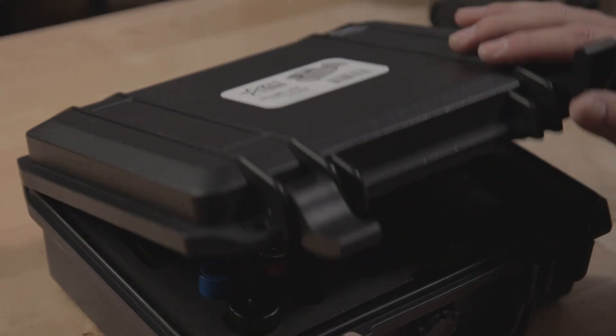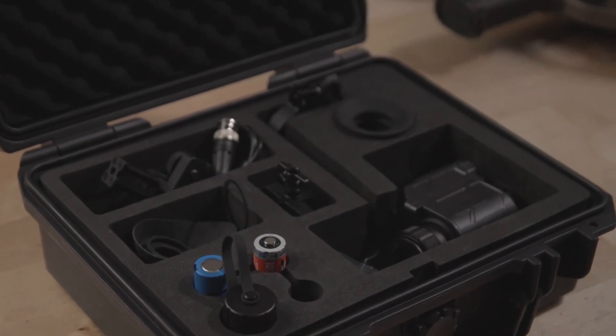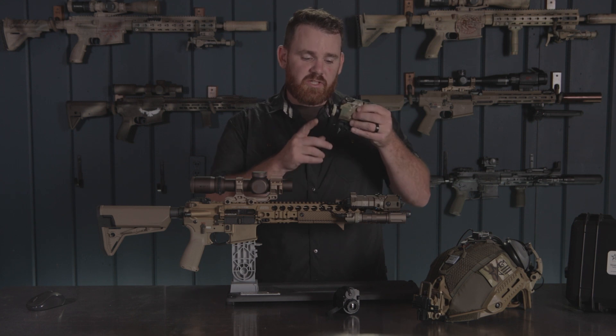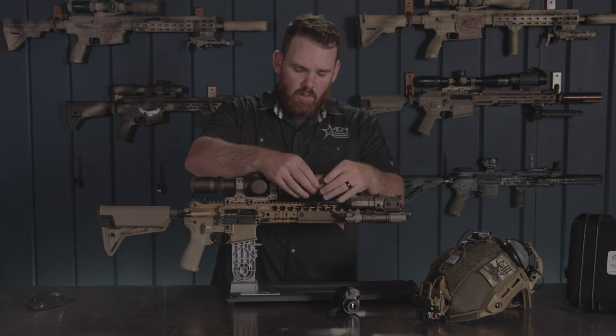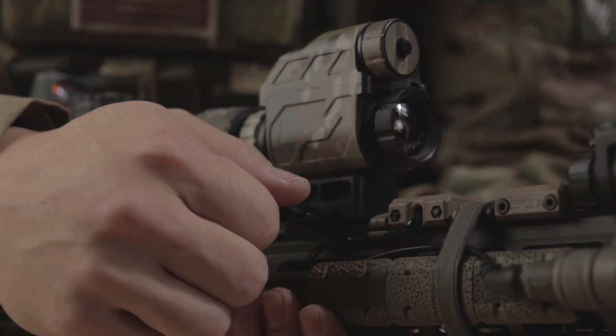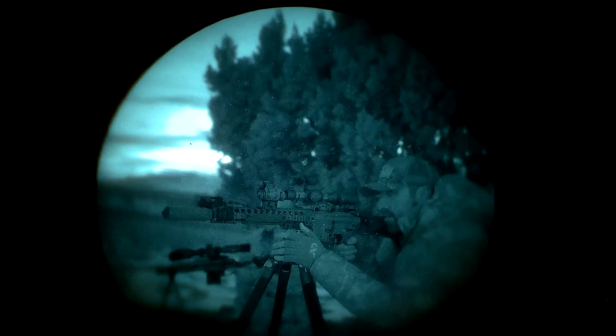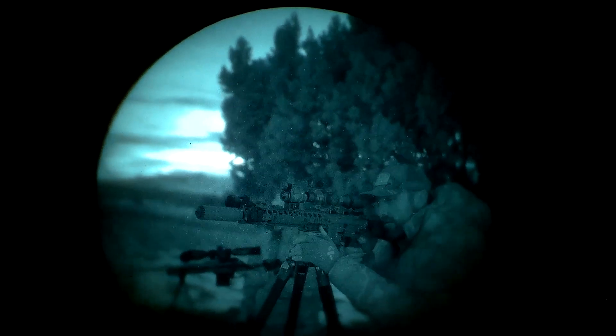You'll notice when you pick these up, the box will have the options for you to pick and choose how you want to use your Sting IR. One option is it comes with a QD mount — you can simply stick it on your rifle and put it in front of an LPVO like this one, and now your Sting IR is used as a clip-on thermal device.